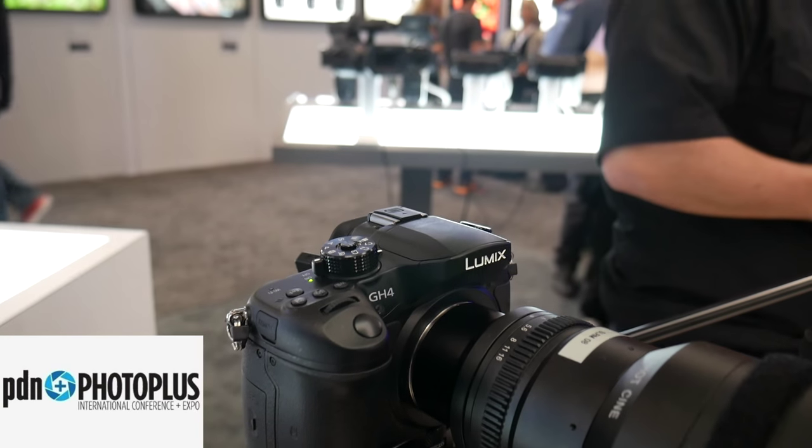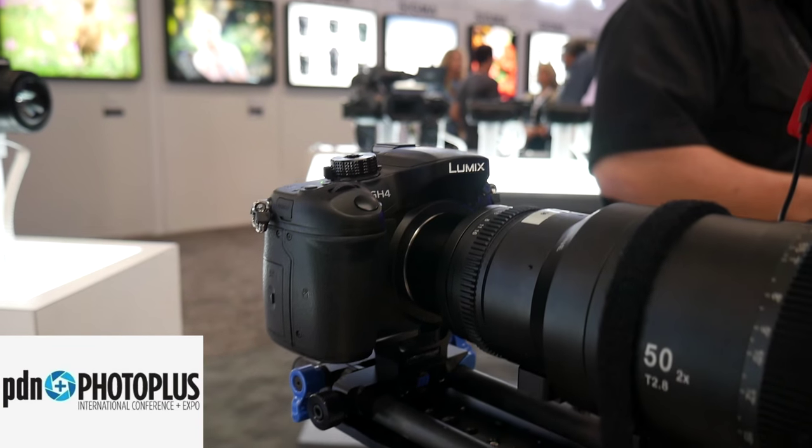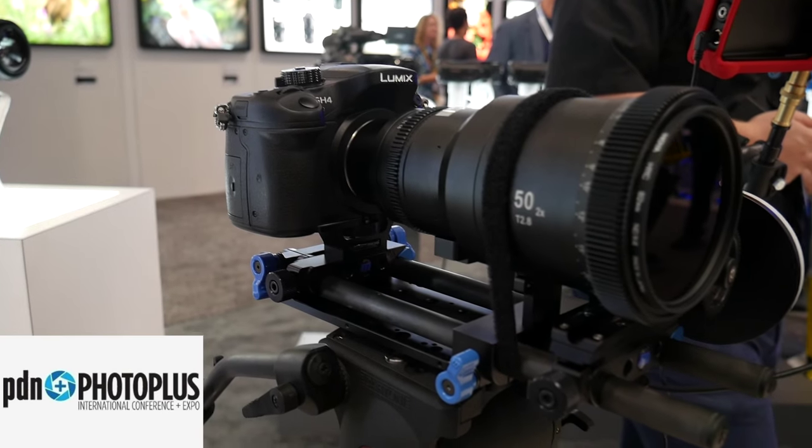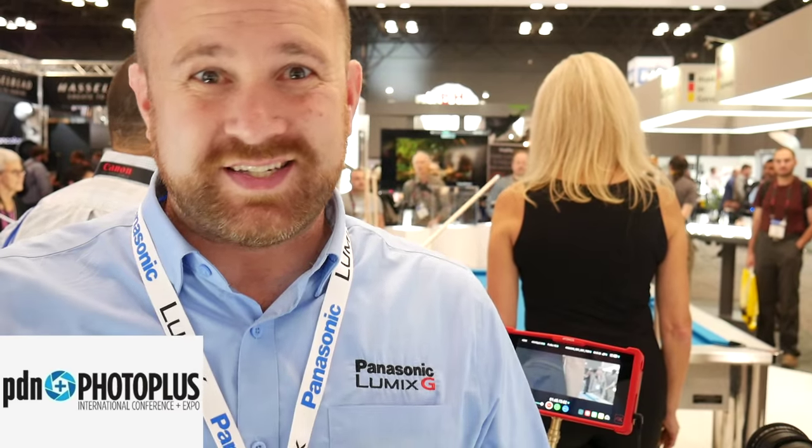I think it's important to note that tools like this, especially with anamorphic, 7 to 8 months ago you had to work with cameras like the Arri Alexa XT, which is a $70,000 camera, to be able to get this kind of look that we can do now in a camera for around $1,700.